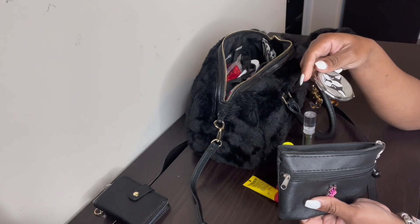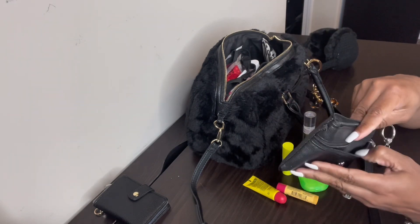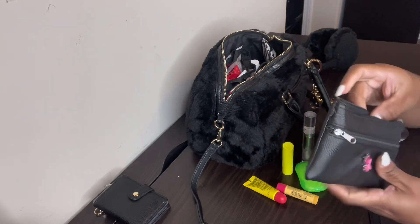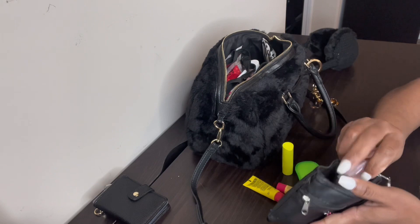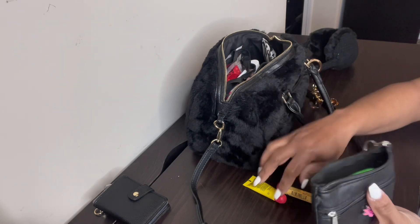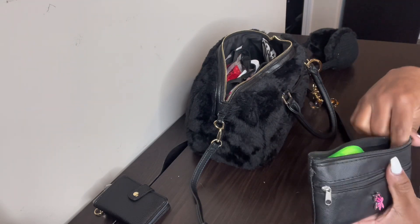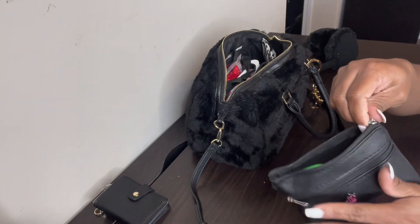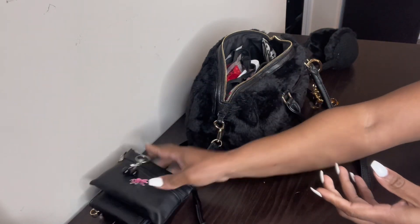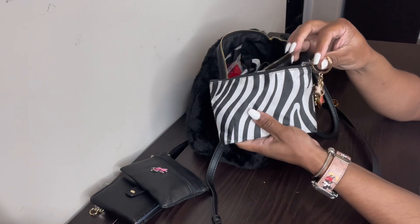Then I have this compact mirror with a dog on it, and I normally keep extra cards in here but there's nothing in there right now. That's everything in this pouch. I may carry this bag for a while, but I did want to go ahead and get this video filmed for you guys.